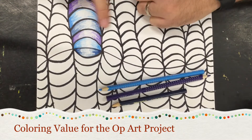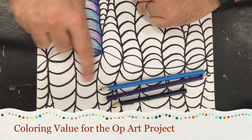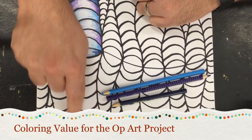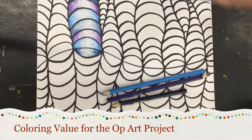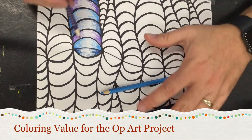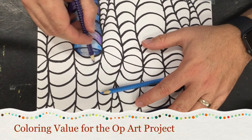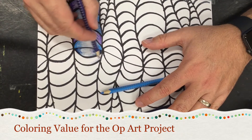That makes these little tendril-like shapes look like they're sticking up and going around. How do I color? Well, let me show you. I like to start light because you can always go darker. You color with the line.